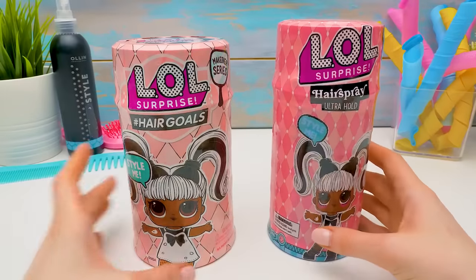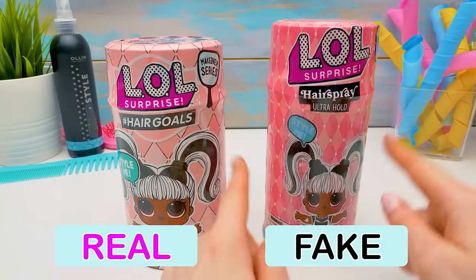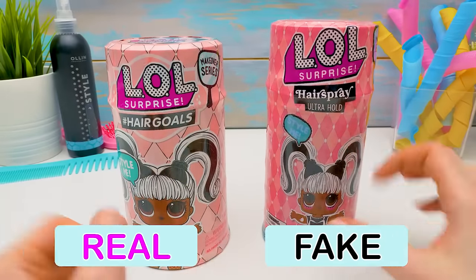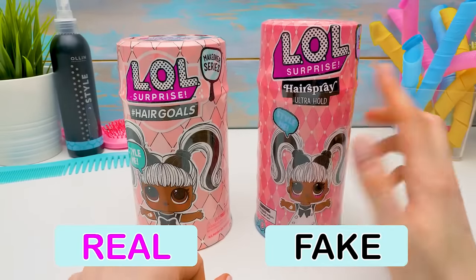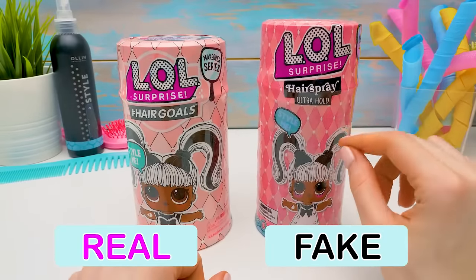First of all, the real LOL Surprise never comes in a box. So let's get rid of it and get our surprise out! Let's compare them. This capsule is taller and more narrow, that's why the doll seems squeezed. The tops also look different, as do the colors of the wrapping — the fake one is darker. Let's spin them a bit. Here's the traditional zipper to open the wrapping, and no zipper here. There should be 15 whole surprises inside, definitely not 7. And where are the collectible hashtag and social media icons? Instagram and YouTube — they're present here.